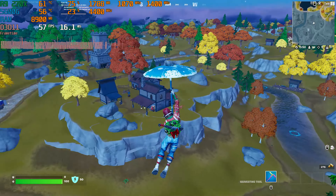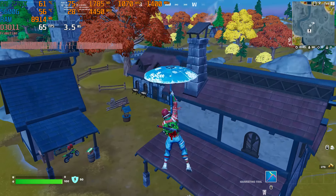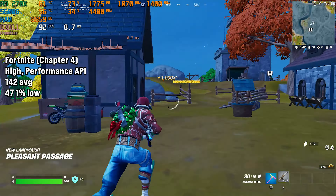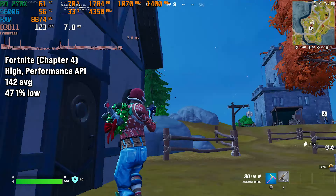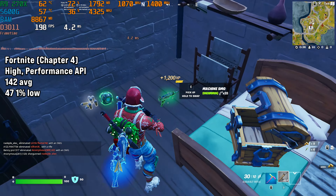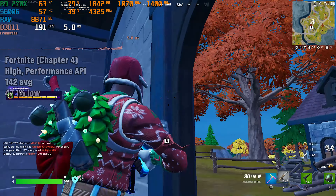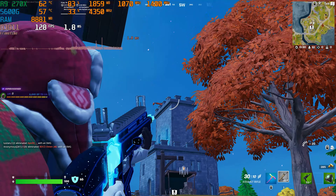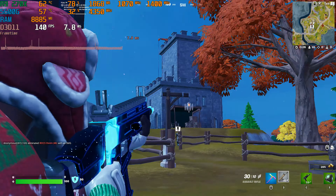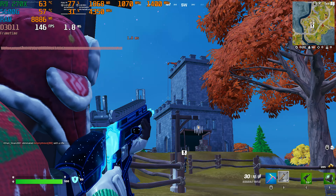Last game today is Fortnite, and I used the performance API looking for frames. I set the settings to high, which netted us 142 FPS on average with 47 FPS for the 1% low. I'm not sure what's going on with the 1% lows — it might be caching. I thought Fortnite had fixed their poor 1% low performance, but judging by this it doesn't seem so, or it could just be down to the R9 270X.